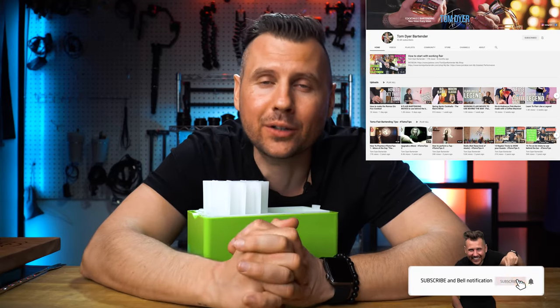Also check out Tom's channel — I'll leave a link in the description. He posts really cool content about cocktails and flair bartending. If this video was helpful, please hit the like button and subscribe if you want to hang out more with me. Thank you so much for watching, and I'll see you in the next video.